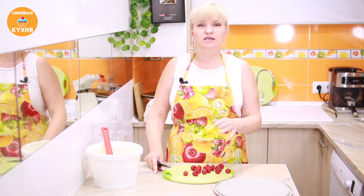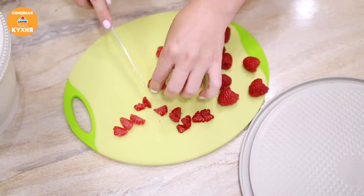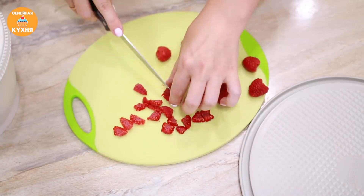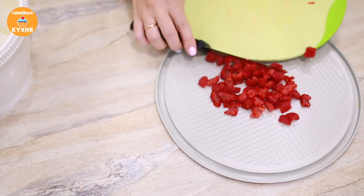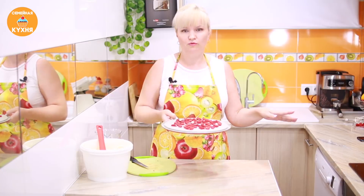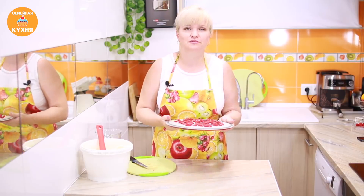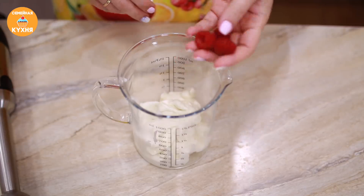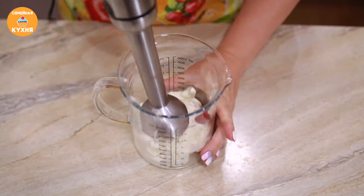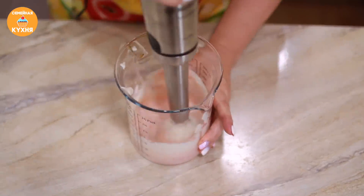Малину нам нужно подсушить. Поэтому нарезаем её на небольшие кусочки и выкладываем на противень. Ягоды отправляем в духовку к пастиле сушиться — как раз пока пастила приготовится, ягодки подсохнут. Оставшуюся массу для смазывания пастилы перекладываем в меньшую ёмкость, добавим несколько ягодок и перемешаем с помощью блендера. Массу накроем пищевой плёнкой и уберём в холодильник.